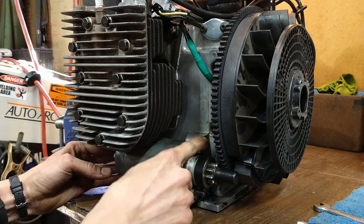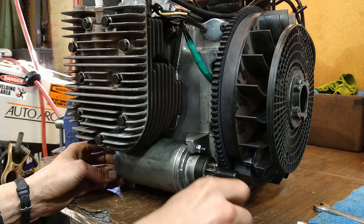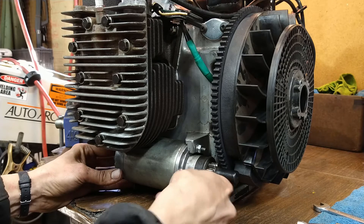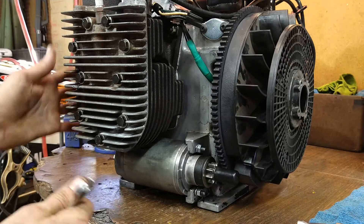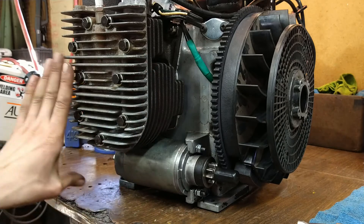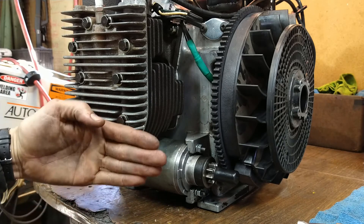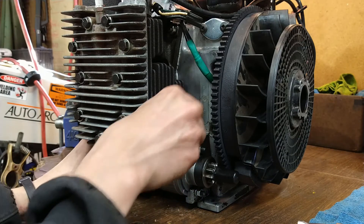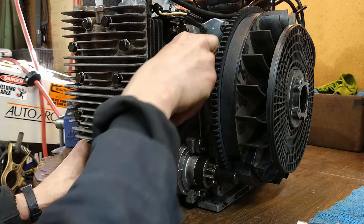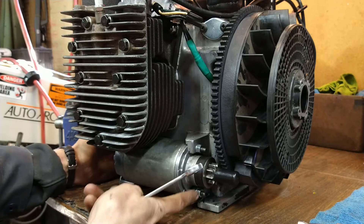Some new nuts — somebody had mangled the original one, I assume trying to get to it when it was in the tractor, so it doesn't have the original hardware anymore. But at least you can put a wrench on it, which is good. Once the front shroud and the side shroud are in, this is basically pretty difficult to access, especially on my tractor where the frame comes up like this. When I use this on the test bench I'll probably just hook my ground up here.